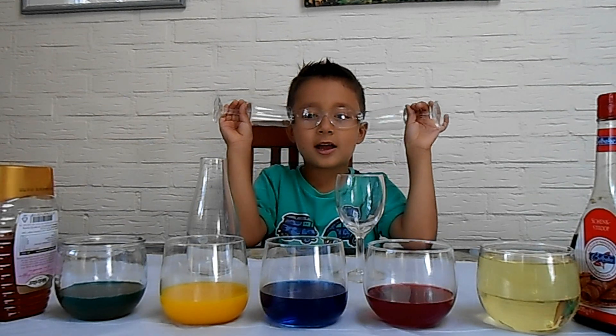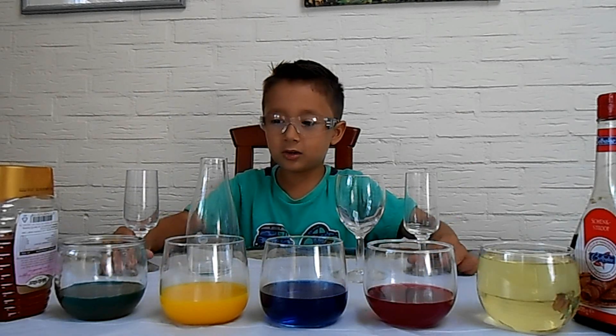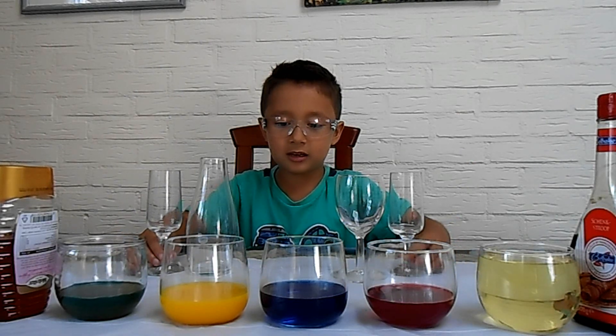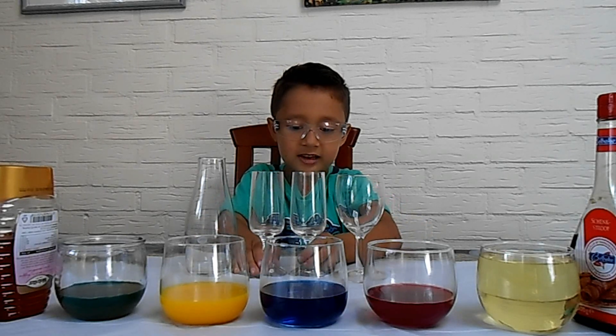Hi, Jack. Hi, welcome to my channel. Today we're going to do experiments and this is going to be really fantastic.